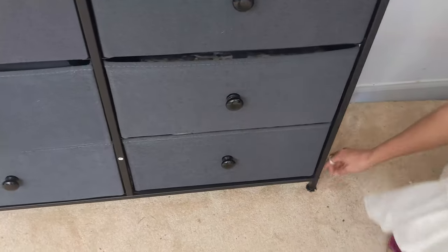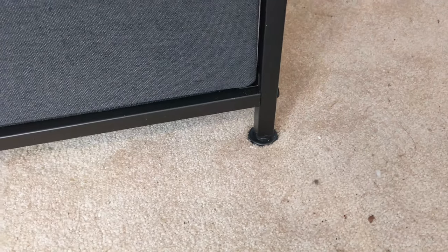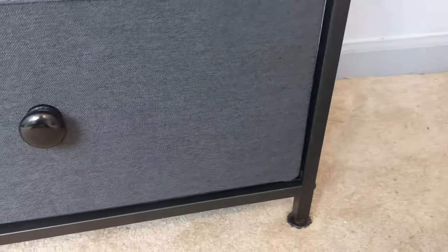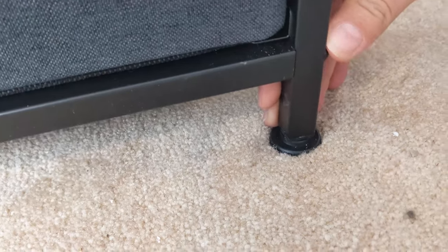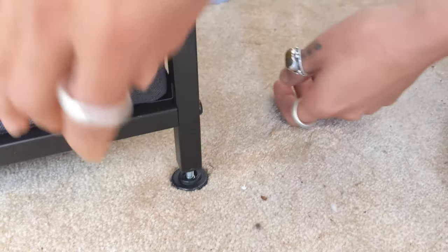Down here we have adjustable feet, so if your house and floor isn't super level you can make it adjustable. You just turn it and it moves up and down. All you have to do is spin it and it adjusts to a proper height.